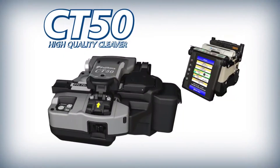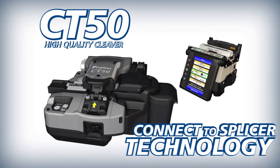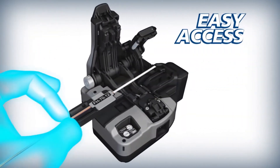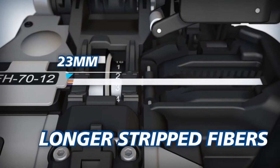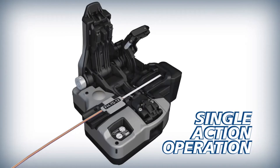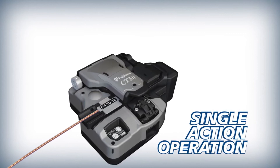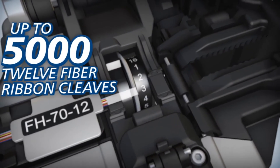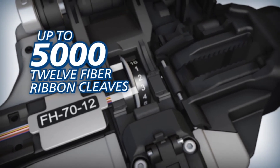To improve splicing efficiency, Fujikura complements the 70R Plus with the CT50 high quality cleaver. The CT50 offers easy access and can accommodate longer stripped fibers than previous models, and can cleave loaded fibers with a single action. Its blade can yield up to 5,000 12-fiber ribbon cleaves.